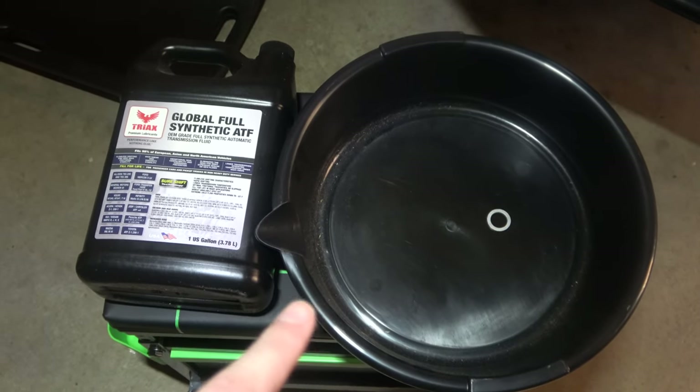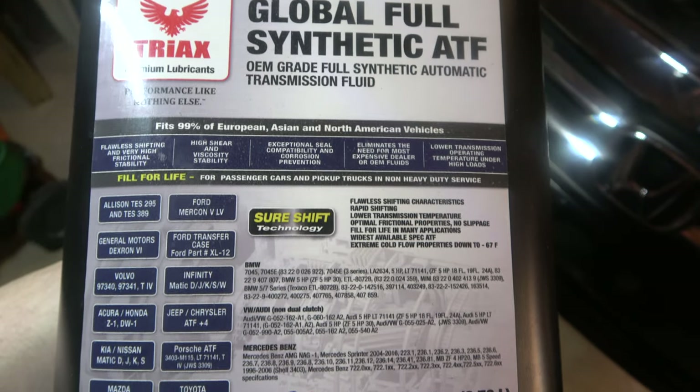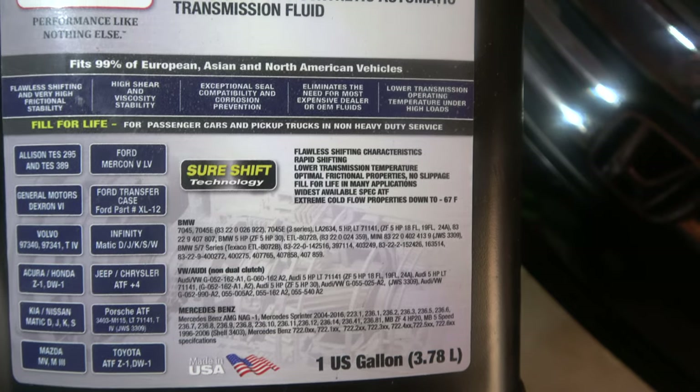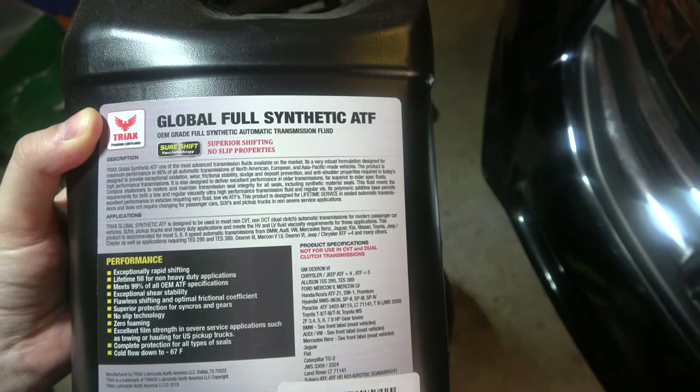Automatic transmission fluid cold drain and fill. You're going to want a pan to catch the fluid, a crush washer for the bolt, and ATF — automatic transmission fluid. I'm going to use Triax because it works on 98% of all automatic transmissions. I prefer it over the Honda Genuine, but you can use that too.